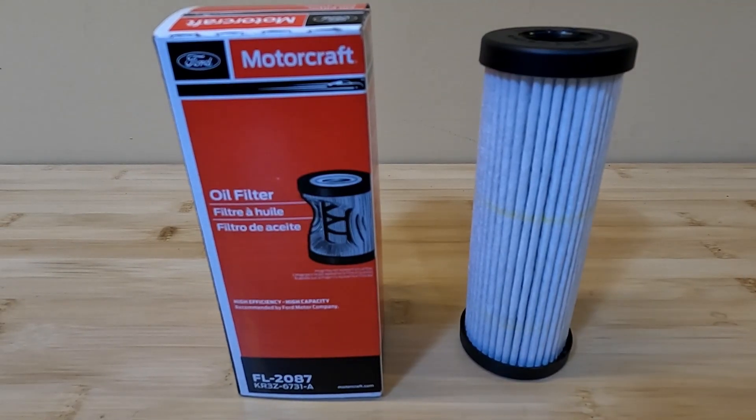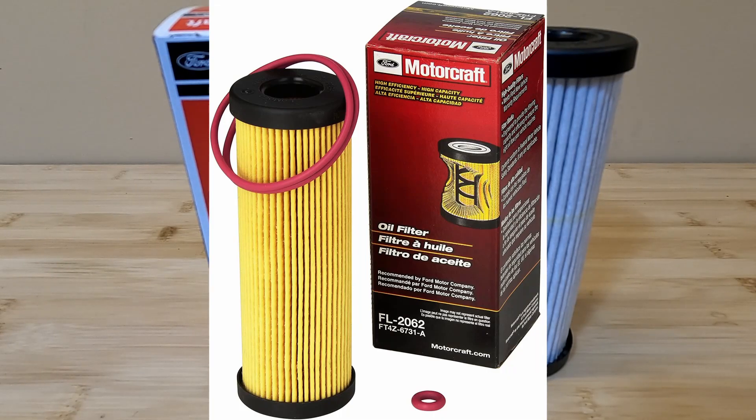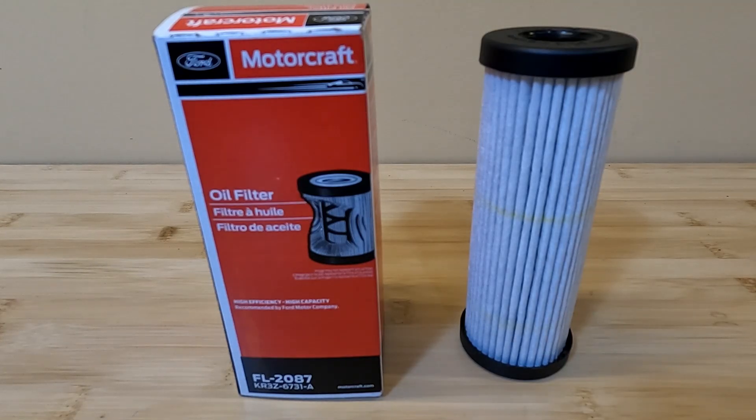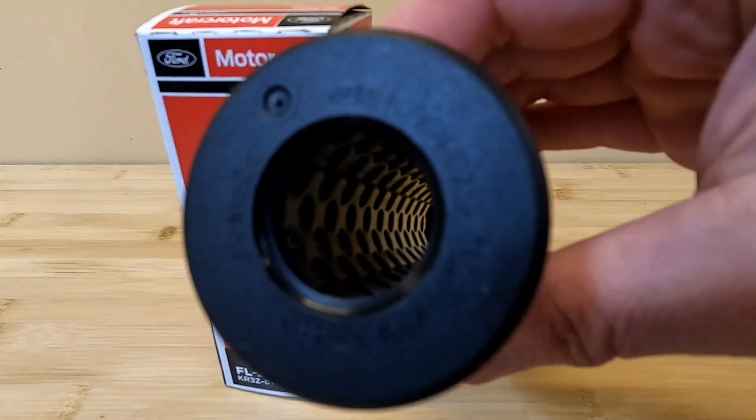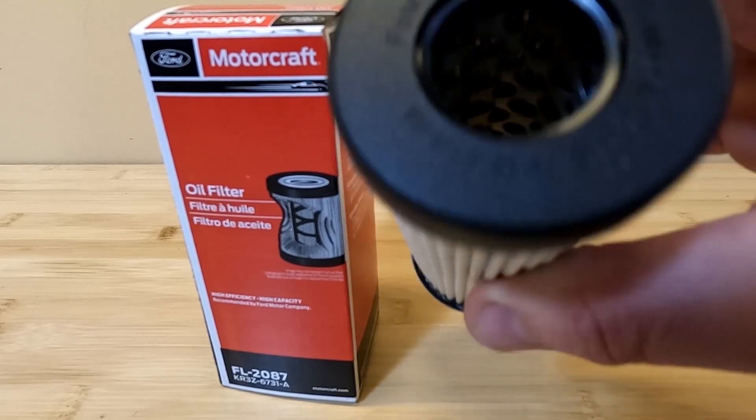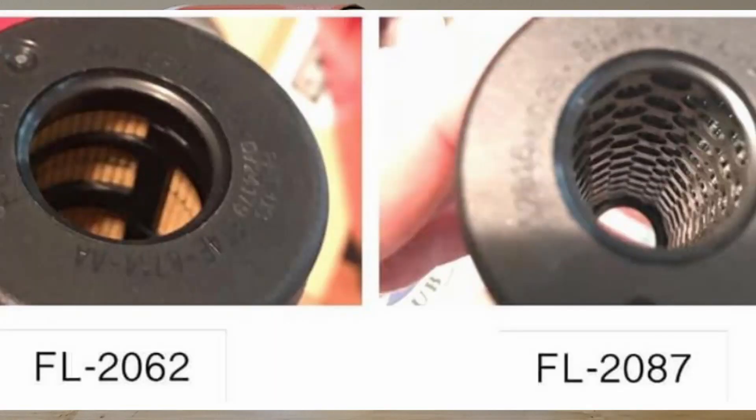If you are the owner of a GT350 that takes one of these cartridge-style filters, or you have a 2020 or newer GT500, this is the filter that is designed for your car. This is a special filter designed by Ford just for the Shelby because they have a much thicker oil and much higher oil pressure. The early design 2062s originally specified for the GT350s has been succeeded by this filter, which is a much more robust design with better filter media and a metal core on the inside — most filters just have plastic reinforcement.